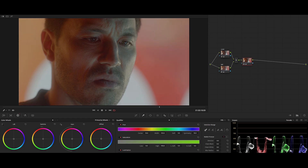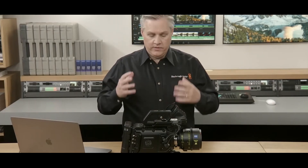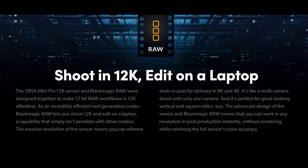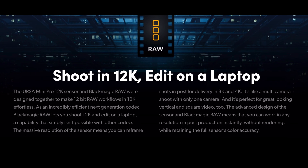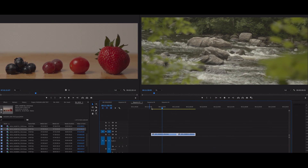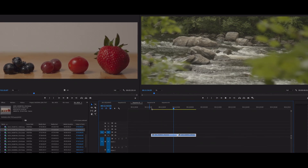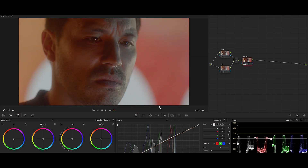A few things to keep in mind: BRAW at this moment can only be edited in Premiere Pro and DaVinci Resolve. Final Cut Pro users can't edit this file since Final Cut Pro doesn't support BRAW. The 12K RAW can be edited on a laptop, but that statement does not apply to just any laptop — to edit BRAW footage, you need a good machine with good specs.